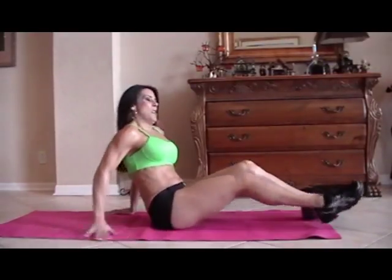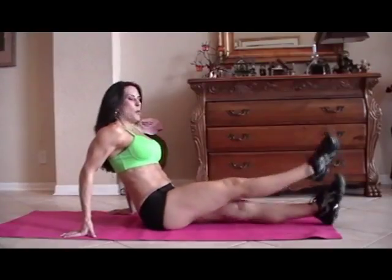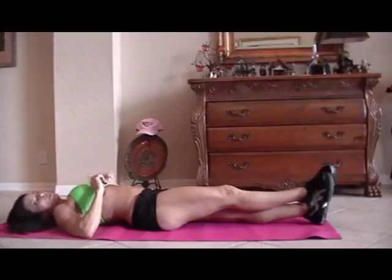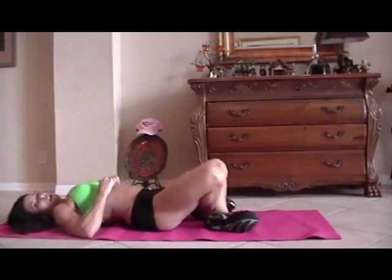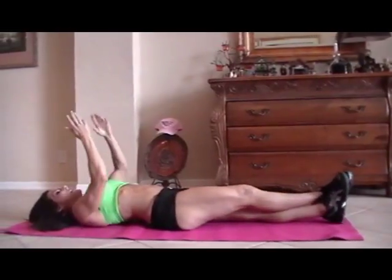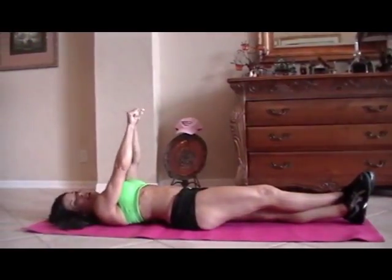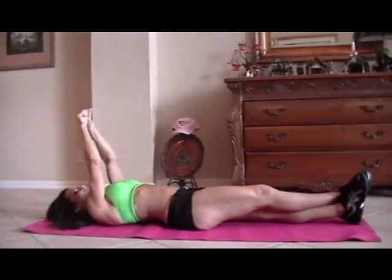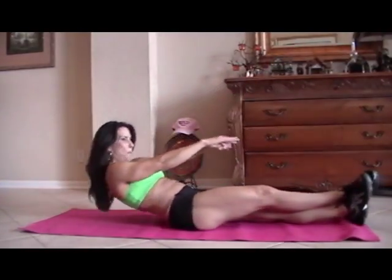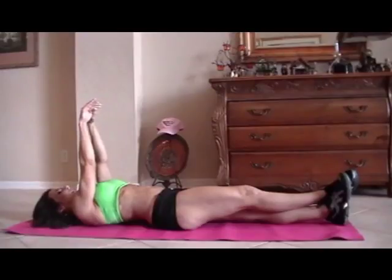Now we're going to cross our legs and do a sit-up — a form of a sit-up. If you're really, really strong, you can do crisscross applesauce like this. And now we're just going to reach up and reach forward for fifteen. I'll show you one — just like that. Reaching up. Here we go, get ready.